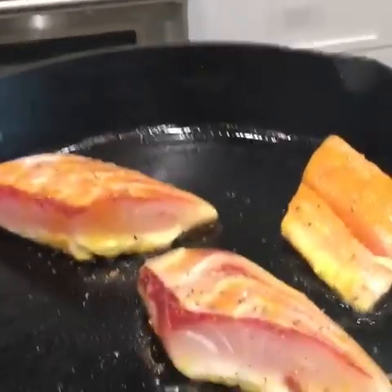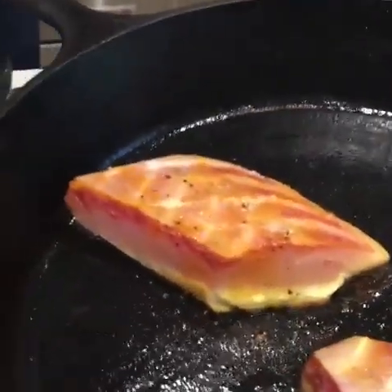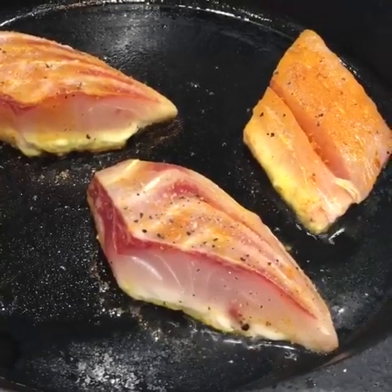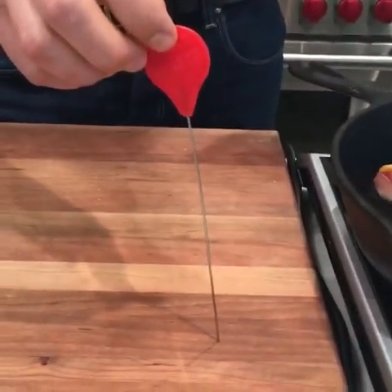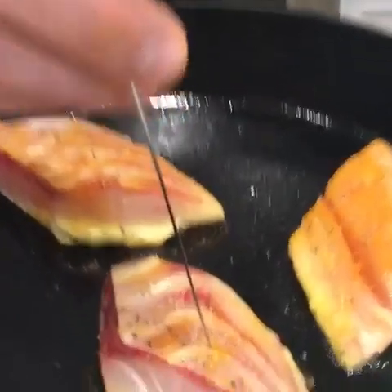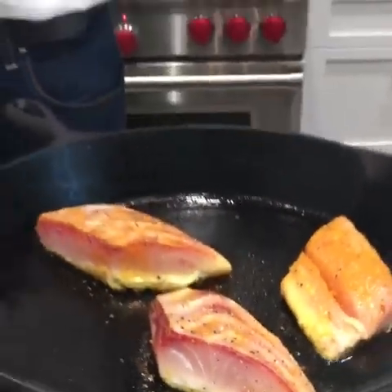How do you know when the fish is done? There are two ways to tell. One is the poke test — if you poke it and it bounces back, it's not done. The other way is to use an old-fashioned cake tester, which costs about 25 cents at a baking store. You poke it through the fish; if you're getting resistance the whole way through, it's not done. When the cake tester slides in very easily with no resistance, that's how you can tell it's done.